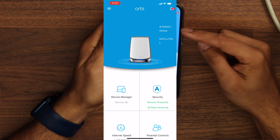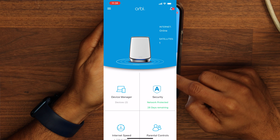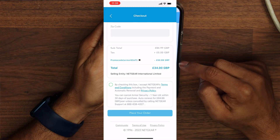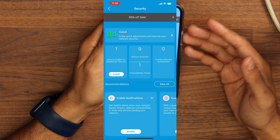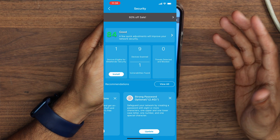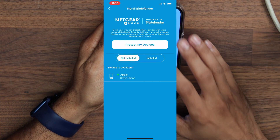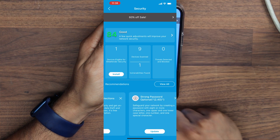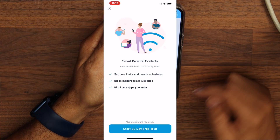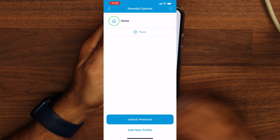Let's take a look at the Orbi app. We can see one satellite is online, the internet is online, and there's a device manager showing devices connected to your network. There's a security section — this is a chargeable fee, currently at 60% sale, costing around £34 for the year. It includes Bitdefender device scanning, which checks for vulnerabilities and gives recommendations. There's also a 30-day trial available. Parental controls are also a chargeable premium feature — you can set limits, create schedules, block inappropriate websites, and block specific apps.